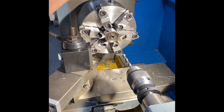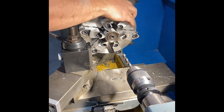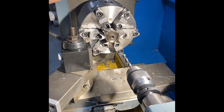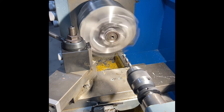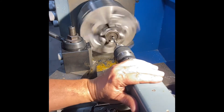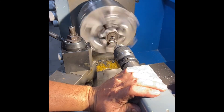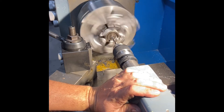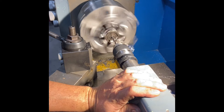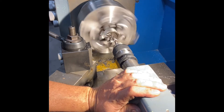I believe that drill bit is a 5/16th - let me double check. Yes, it is a 5/16th drill bit that I'm using, and that is to be used before I'm using the MPT tap to install the Schrader valve.